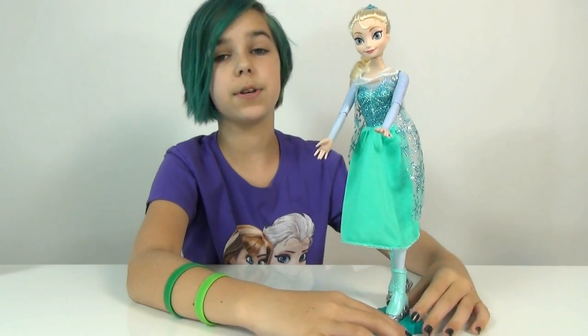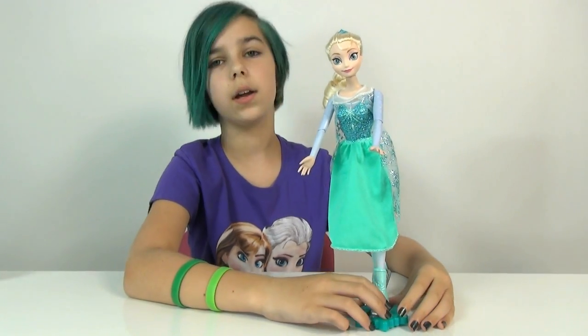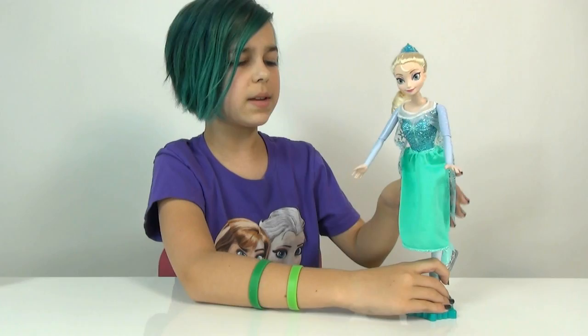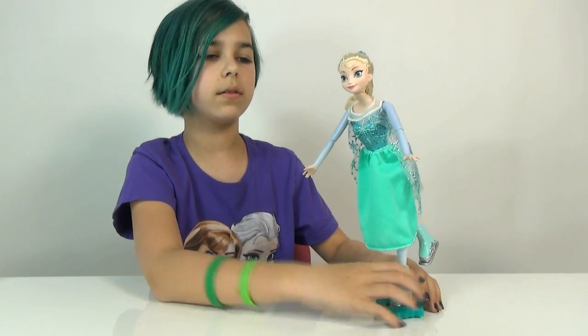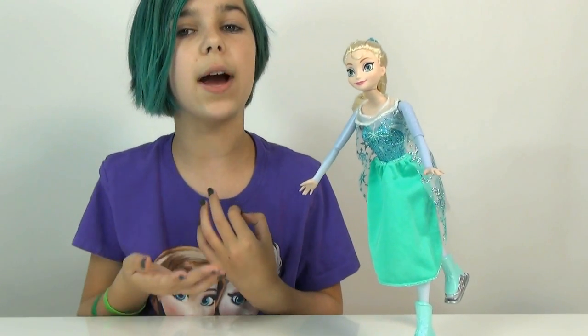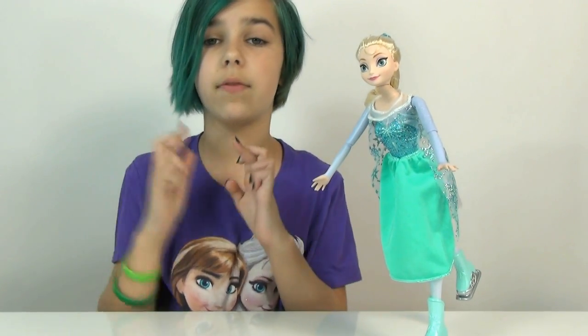I found her at Toys R Us. We saw her on a toy hunt and you guys told me about her a little more, so we decided to go back and get her. We haven't been really seeing anything new like Frozen lately, especially Elsa, so of course we had to grab her. We would have grabbed Ice Skating Anna as well, but there was only one of each there. She was in pretty good condition, but the other one wasn't that much, so we decided to pass on her.